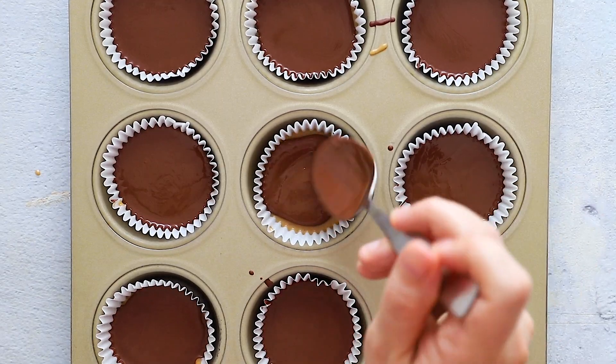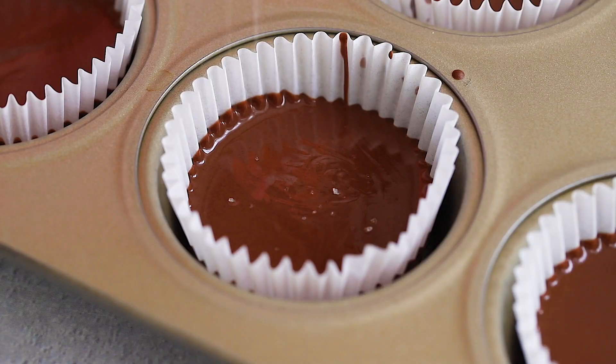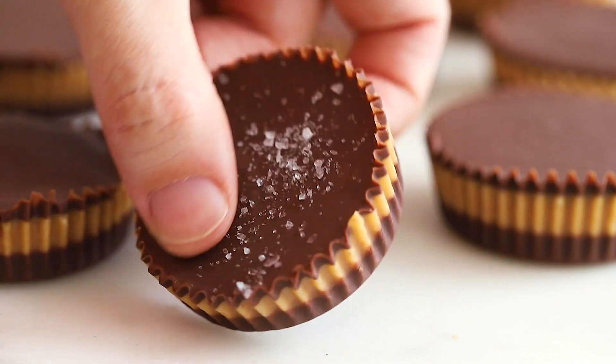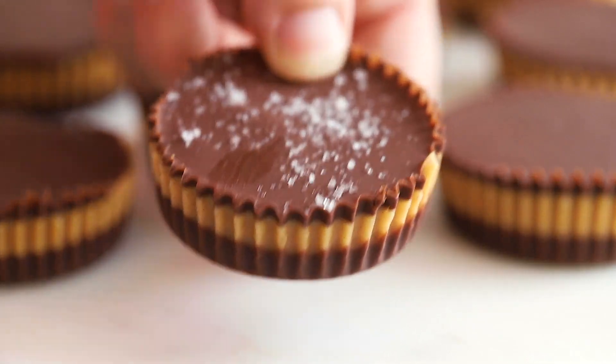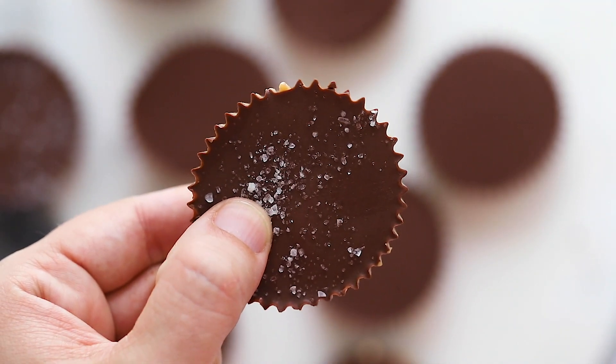Then bring it back out and pour the remaining chocolate over each cup, using just enough to completely cover the peanut butter layer. At this point, you can sprinkle a little flaked sea salt on top of the chocolate if you want. Then place the tin back in the freezer for about 30 minutes to an hour to set completely, and store these in the refrigerator until you're ready to serve.